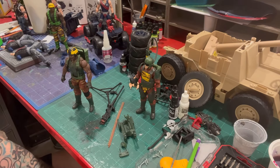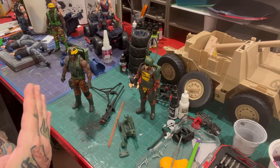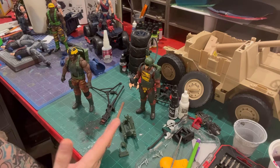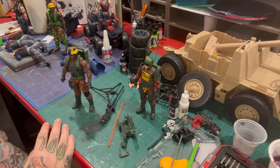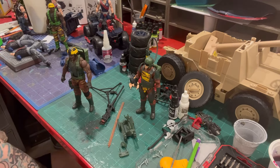Good evening and welcome back to Gun Bunny Customs. Tonight we're going to get back in the flow of making videos by doing a quick review of the new Tiger Force 2-pack with Roadblock and Tripwire that got released today. It was kind of a miracle that I actually got them this morning.